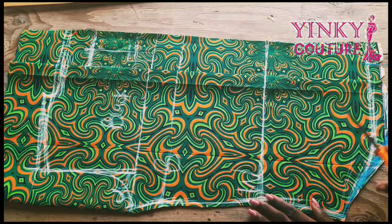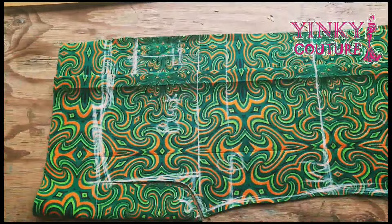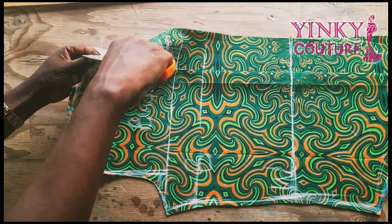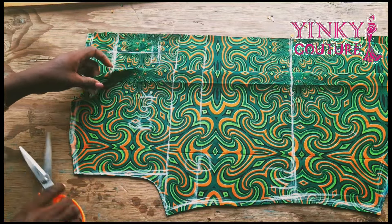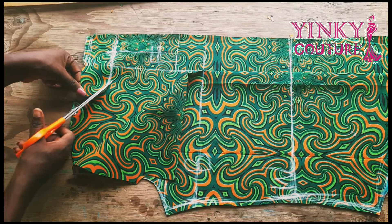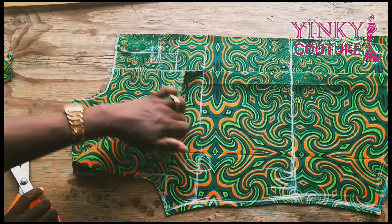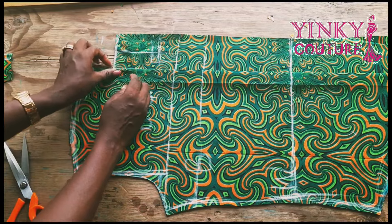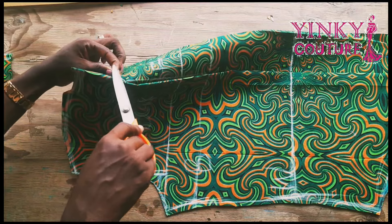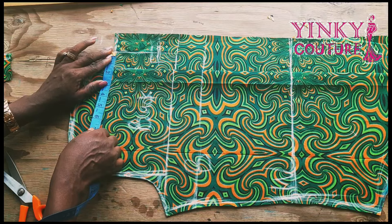I'll input my button allowance here and notch it out so it will blend with the upper body button allowance. Then I'll cut the armhole. When I'm sewing I'll still record the armhole, so I'll work with this for now. I'll notch the center front and center back, then I'll trim the front. The front neckline will be low neck while the back will be high neck.